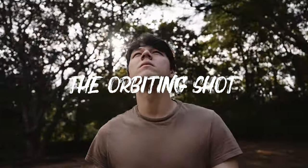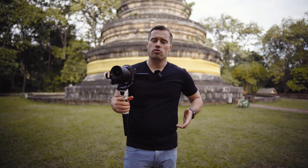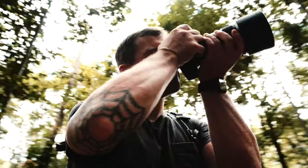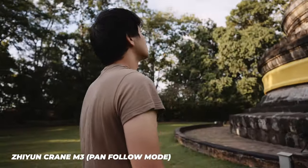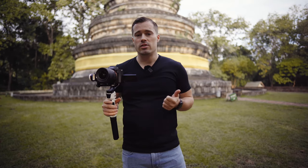Our next shot is the orbiting shot, where you're walking around your subject. We actually did this shot in the review video of the Crane M3 — Daniel walked around me and we had this nice transition via my back. I really like this shot because you get this parallax effect where your subject stays where it is but the background moves fast around it. It looks pretty cool.